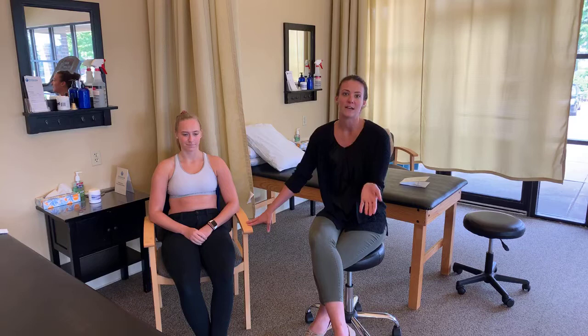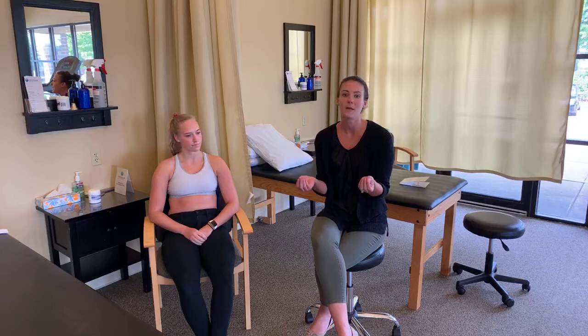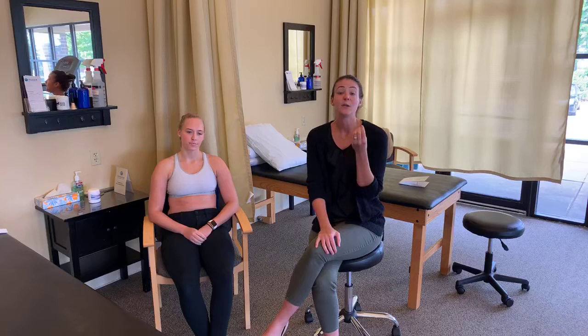Hi there, I'm Rachel from Freedom Physical Therapy in Crafton, and what I'm going to be going over with you guys today is a little bit of dry needling. So first, I just briefly wanted to talk about what is dry needling. We have so many patients that come in here, and I suggest it because I think it'll help them, and everyone says, what the heck, what is dry needling? So I'm going to give you a brief little synopsis.